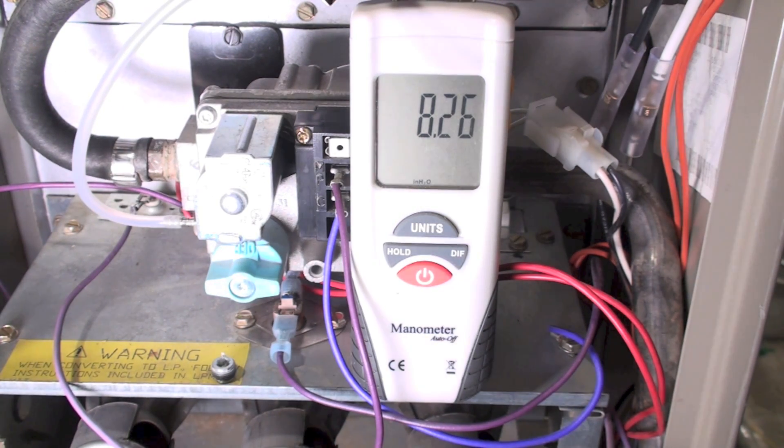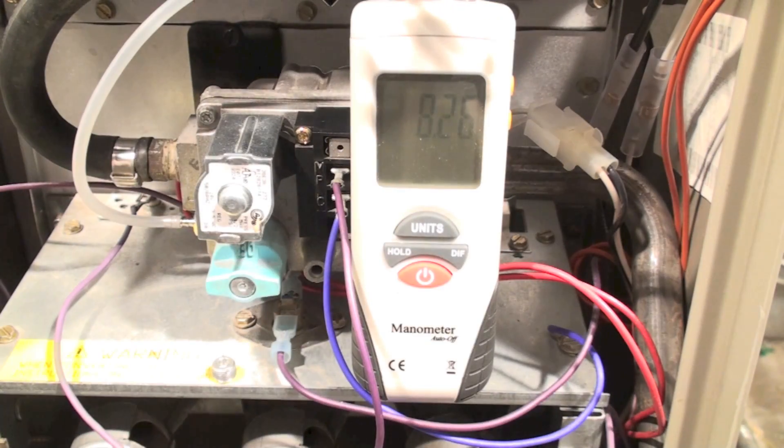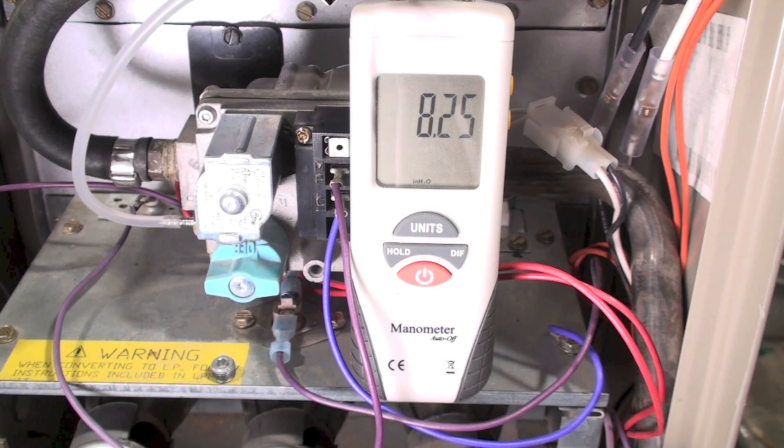What I want to do with this inlet pressure check is check it not only with the unit off but with it on. So let's fire this thing up. We're getting it fired up — turning on the burner — and pretty soon it's going to light off.